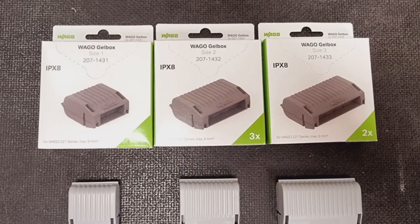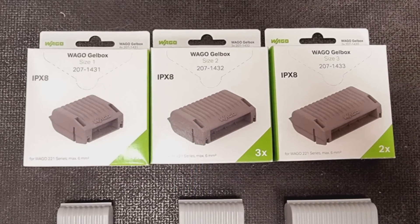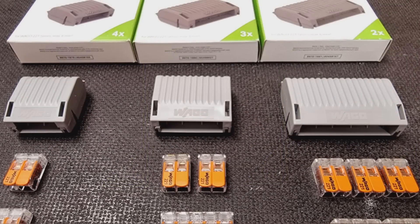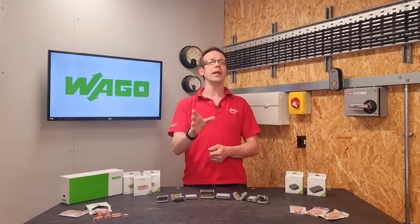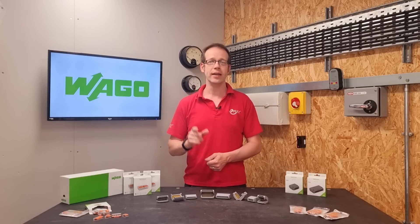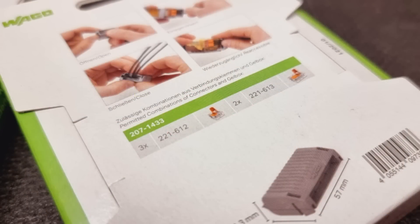The last digit changes each time to represent the larger size. And although I don't think it's intentional, it also corresponds to the number of connectors each one can contain at the most. This brings us to another really important point, which is that to guarantee the connection will be IPX8, you need to follow the guidance from Vargo on the type and number of connectors this can contain.